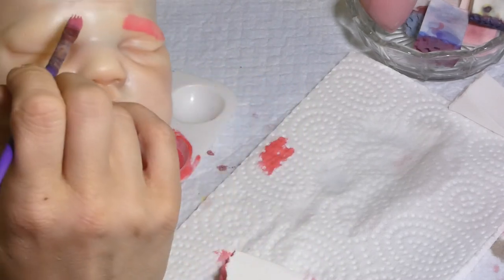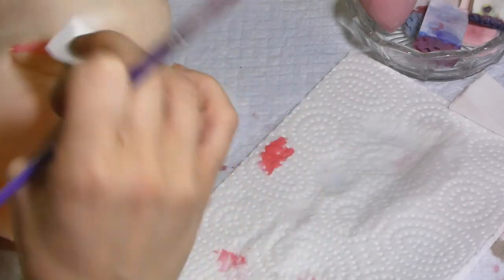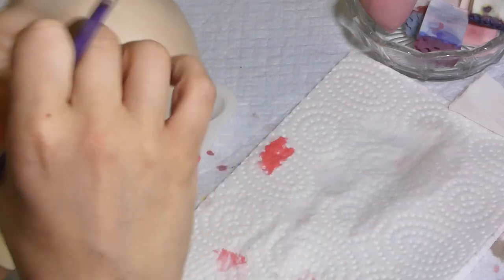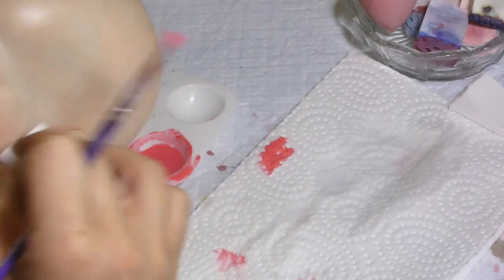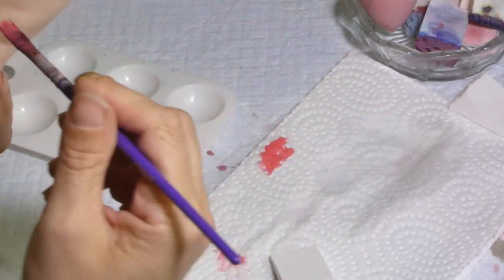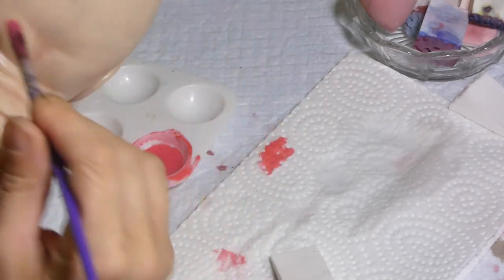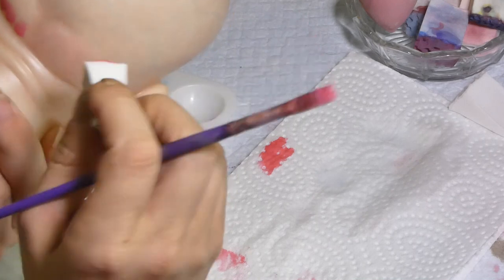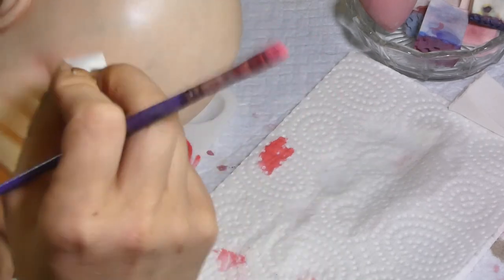Same thing for the eyebrows — just under where we put the yellow. If you are not sure about the color and think it's too dark, the best way to test it is to take a part that will be hidden under the hair and just go there and test your color. You don't want it to be too red or too harsh — it must be soft, really soft.